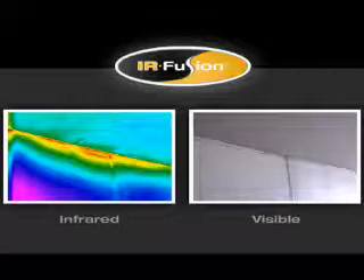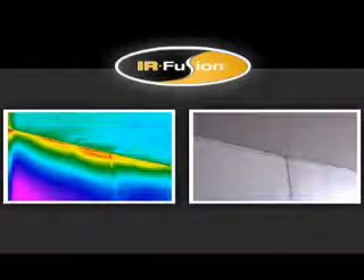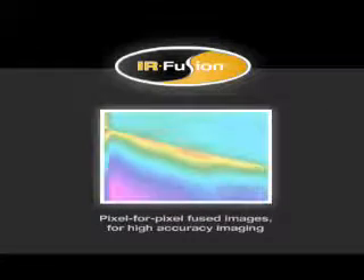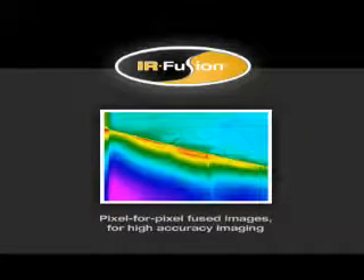You don't need to take additional pictures with a digital camera and then juggle images to make sure you match the correct digital image with the correct IR image. IR Fusion offers precisely matched pixel-for-pixel fused images for high accuracy imaging.